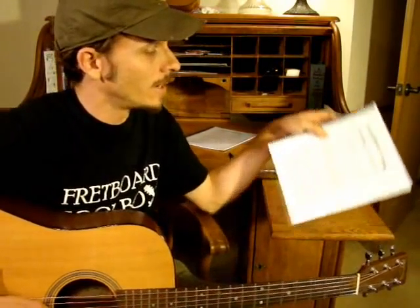Hey everybody, this is Scott Sharp with Fretboard Toolbox. I wanted to show you today how the Original Guitar Edition might help you understand how chords are built, what chords go together, and maybe learn a little bit more about music theory than you knew before.